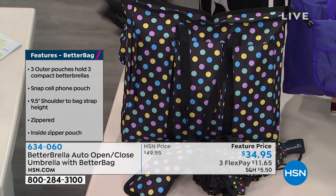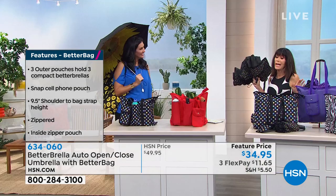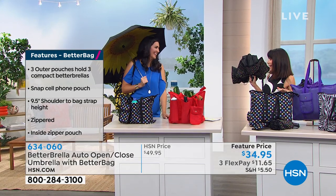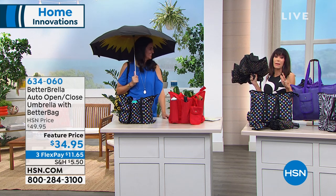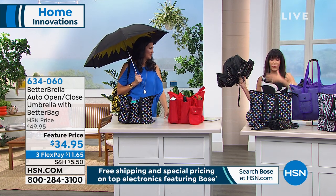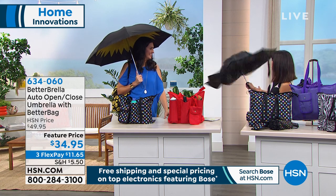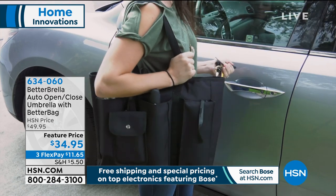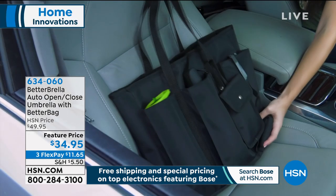It only takes using it once to appreciate it. Here in Florida it rains every single day at this time of year. It always used to be frustrating because there you are with the umbrella, trying to get in the car, you close the umbrella, and everything dumps on you. With the Better Umbrella, when you look at it you open it up, and when it closes down you see all of the water is just captured inside of the umbrella.